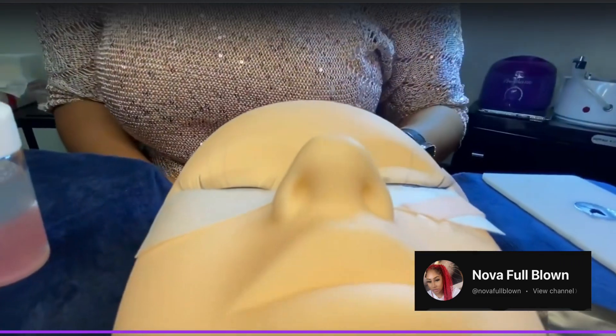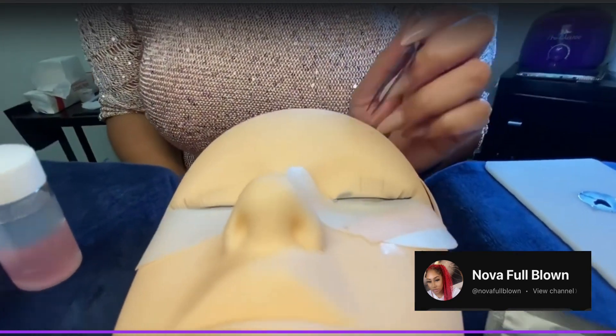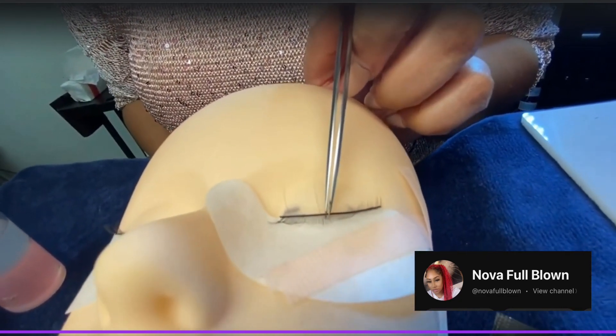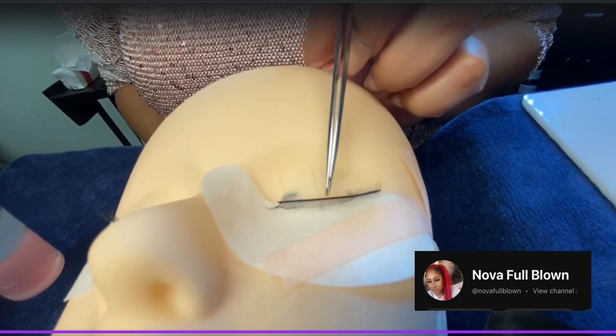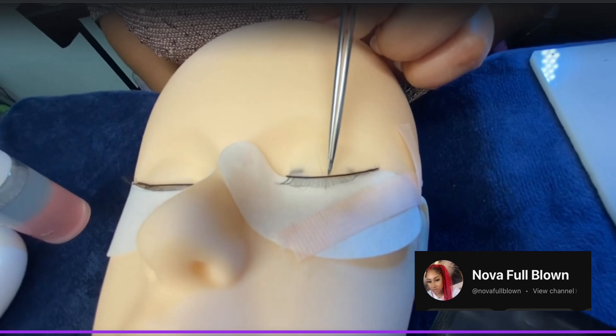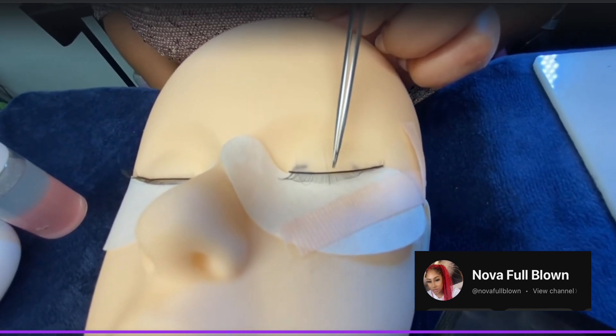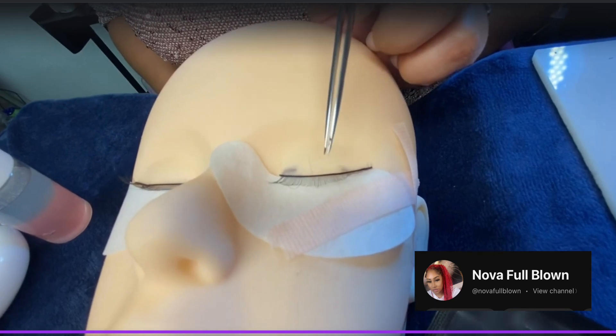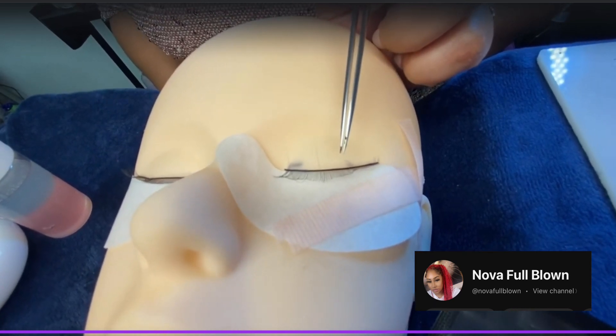When you're placing the lashes, you want to place them close but not on the lash line — close enough to where they look natural. If you feel like you're close to or touching the lash line, move it slightly forward because you don't want to irritate the eye.